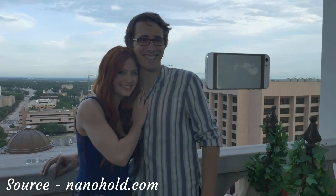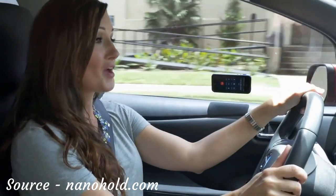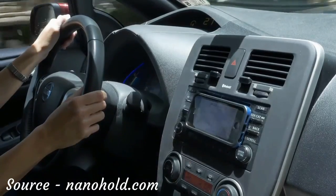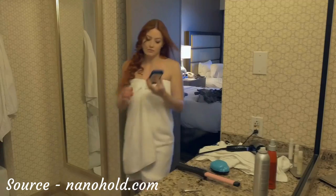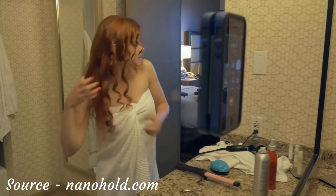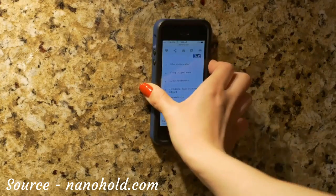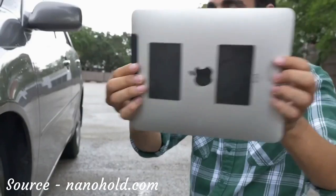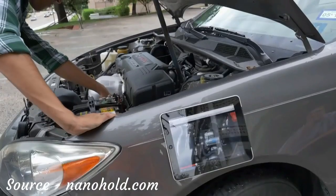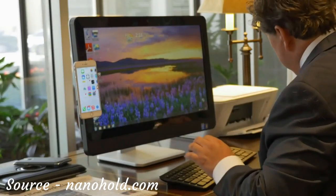Now everyone can get in the picture. In the car, NanoHold makes any phone hands-free. Feels safe to chat with friends. Just stick and go wherever the road may lead you. Getting ready on the go is always a challenge. But with NanoSuction technology, NanoHold gives you an extra hand when you need it. Make it easy to give your recipe a look while you're trying to cook. Work on your car hands-free while still being able to see. Have easy access and never lose your phone in the piles on your desk again.